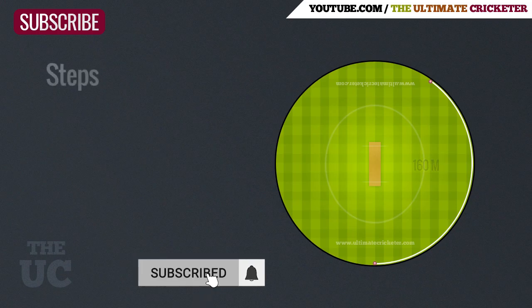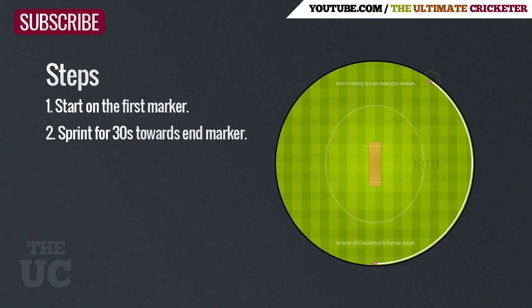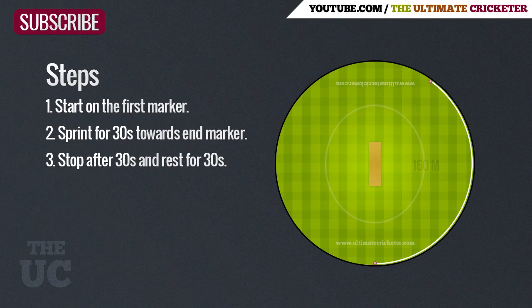I'll go through the exercise once so you have a good idea how to complete it. Make sure you start on the first marker and then sprint for 30 seconds towards the end marker. The goal is to make it to the end marker by 30 seconds, but if you can't, just stop wherever you are at the end of 30 seconds. Once the first 30 seconds is up, stop and rest for 30 seconds.